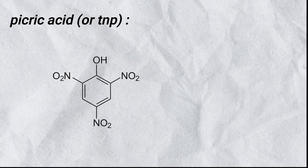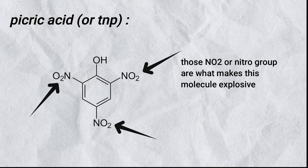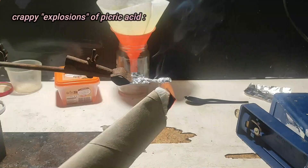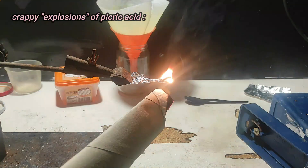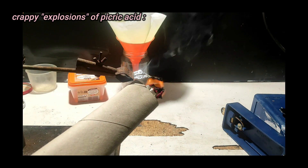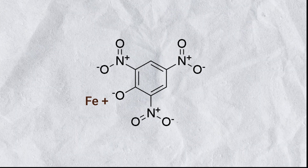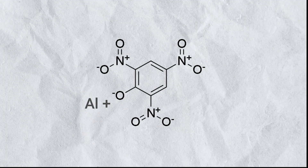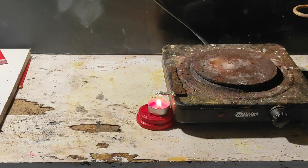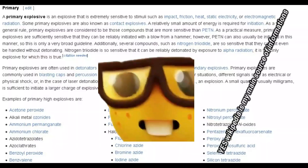Picric acid in itself is of course an acid, because it can give up a hydrogen ion, but it's also an explosive because of all of the nitro groups. It's not that good of an explosive though, because it can't explode on its own and needs another explosive to initiate the whole detonation. What we can do is replace the hydrogen ion with any metal to make a salt, and that will change the properties of the explosive. Most of the picric salts can explode on their own with just heat, and that's what we call a primary explosive.